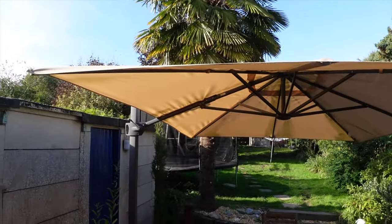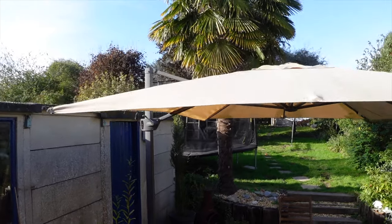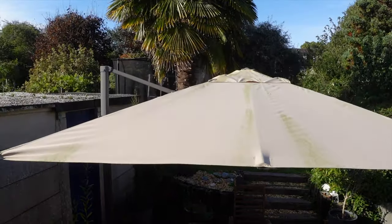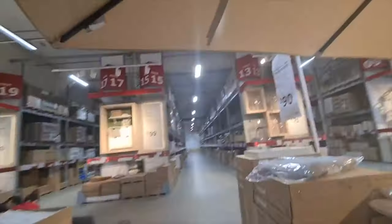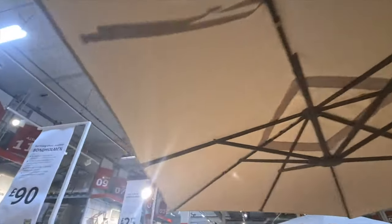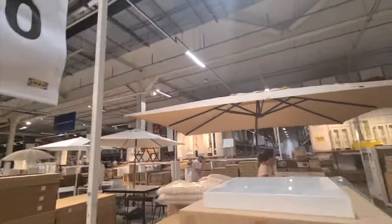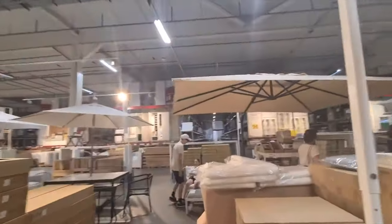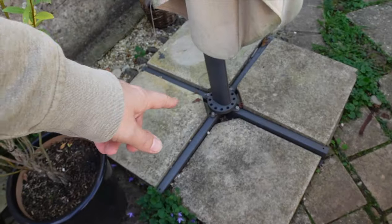...what it's been like having an IKEA Siglaro parasol for three years. Three years this has survived, and it's in much better shape than the Aplaro table — I've made a video about that. But to put over the table, we bought the eye-wateringly expensive Siglaro parasol.